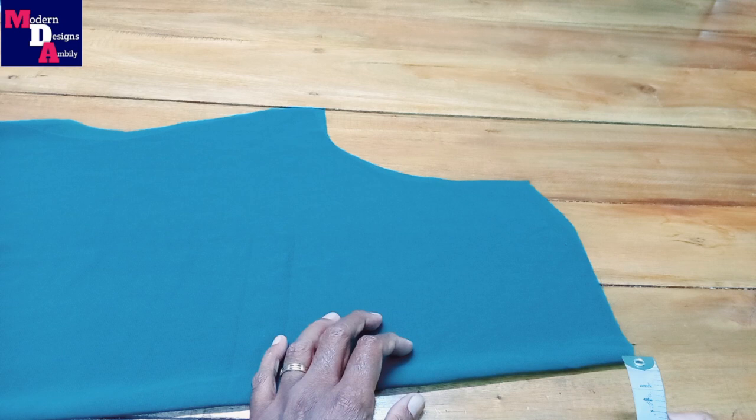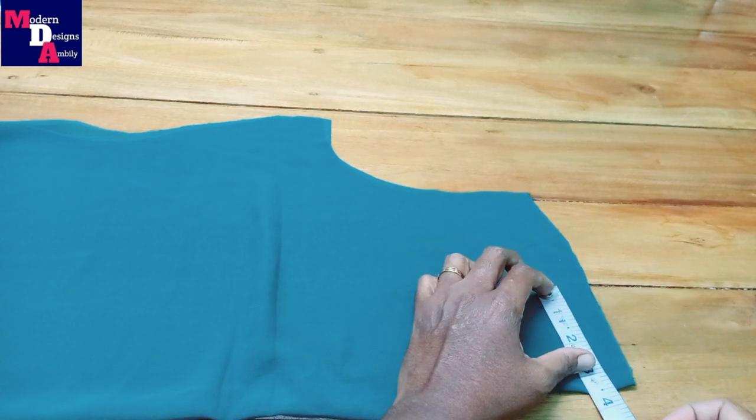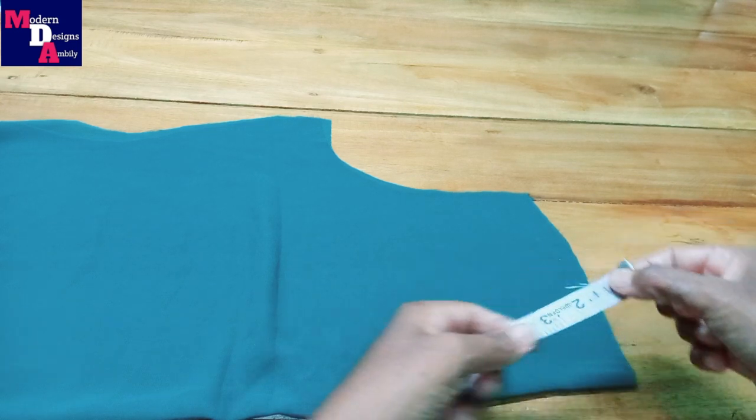First, we are cutting the front. We are cutting the front width and the length of the front width.